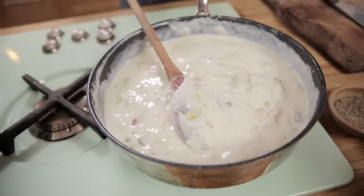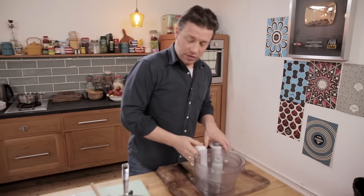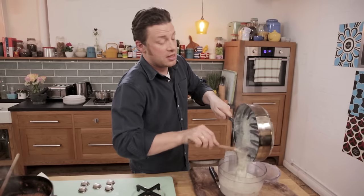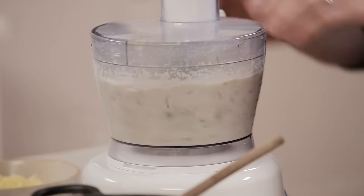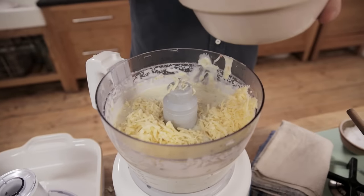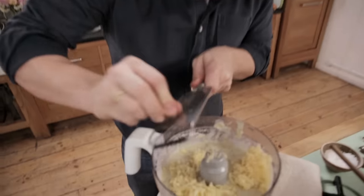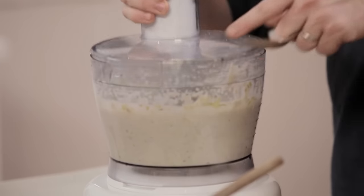You can leave it chunky if you want, or just give it a good old blitz to make it smooth and silky — it kind of amplifies that beautiful sweet leek flavor as well. Just a few seconds is all you need. Add half of that cheese, with the other half to be sprinkled on top so it goes nice and crispy. Season it with half a nutmeg, give it one more blitz and we are good.